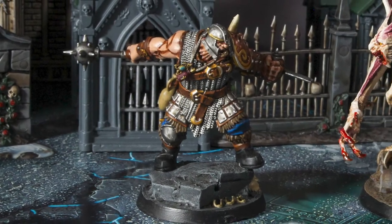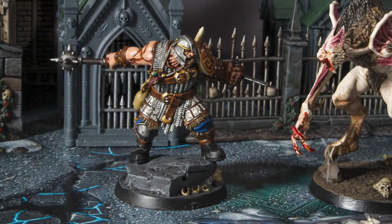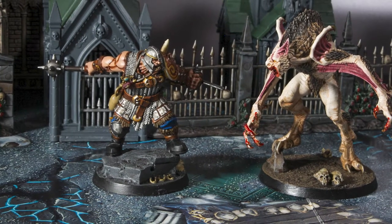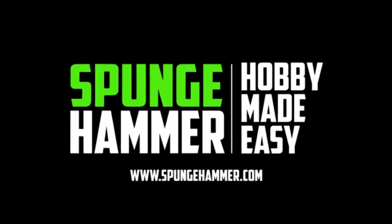Brutog Corpse Eater and the Vargskyr are two of the biggest models from the Cursed City Box. One is a towering vampire monster creature and the other is a mean looking ogre looking for a fight and something to eat. But the question is, which one of these beasts is better to paint? Hey everybody, Sponge Murphy here, and in today's video I will be showing you how I painted up both Brutog Corpse Eater and the Vargskyr from the Cursed City Box Set. At the end of the video I will be comparing notes from both painting sessions and coming up with which model truly is the better model to paint.